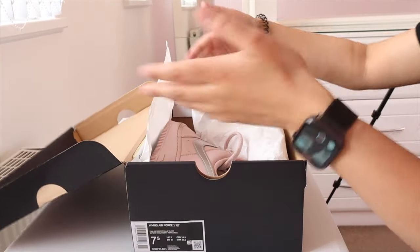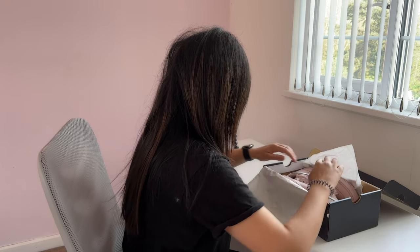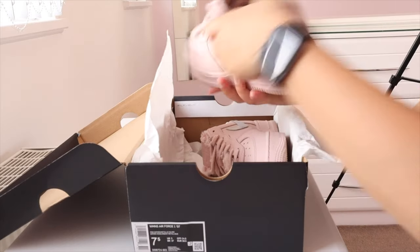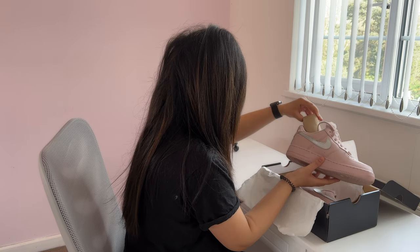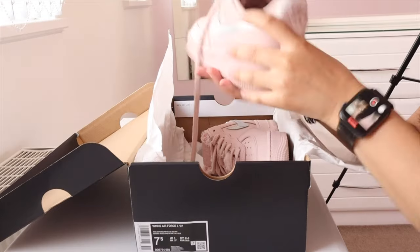So I've still got them in the box packed quite nicely. And here they are. I've still got the little thing inside. Let's get these out.